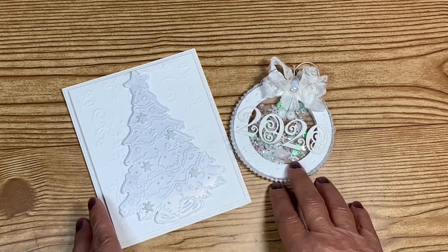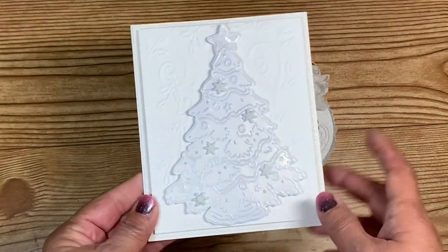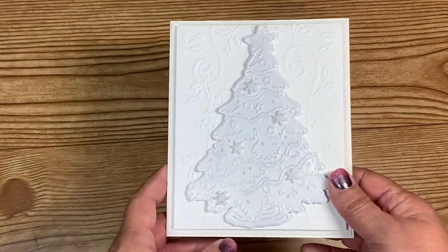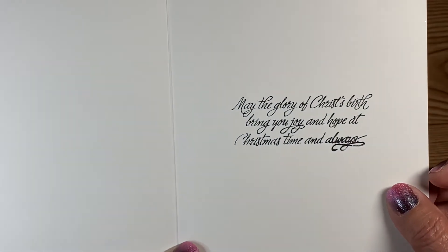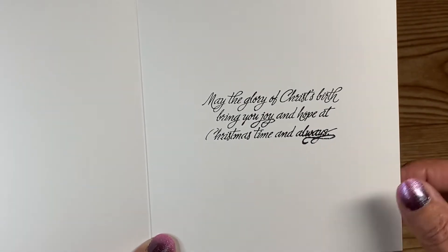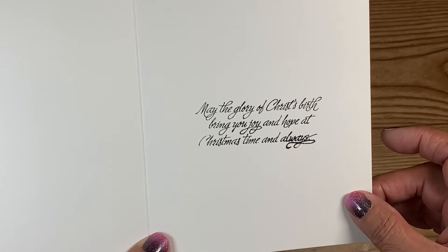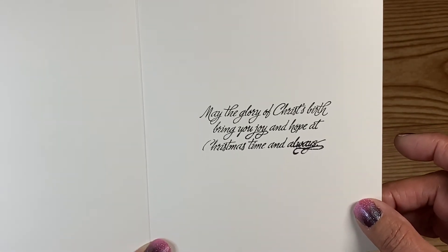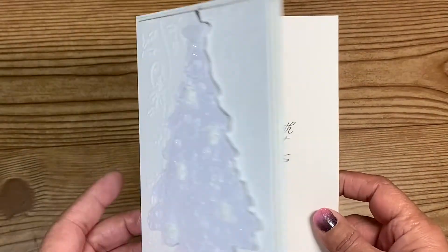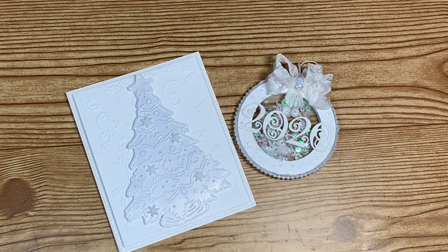Let me know in the comments what you think! Oh — I almost forgot to show you the inside of the card. I only have a couple of Christmas sentiment stamps, so I stamped one on the inside. It's a block stamp, which is hard to get a good impression with, and it went down a little crooked — but it says 'May the glory of Christ's birth bring you joy and hope at Christmas time and always.' I love how it turned out. Thank you so much for watching and y'all have a great day!